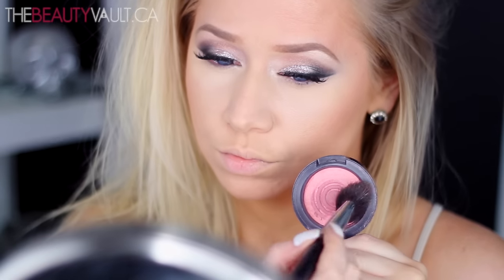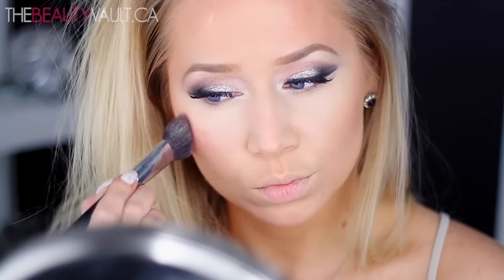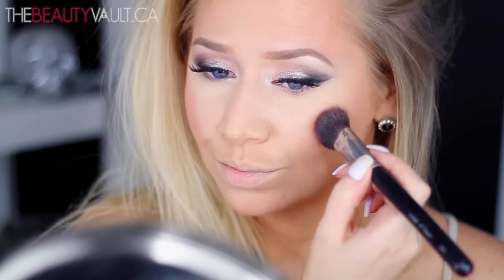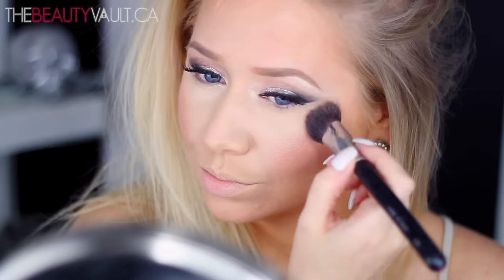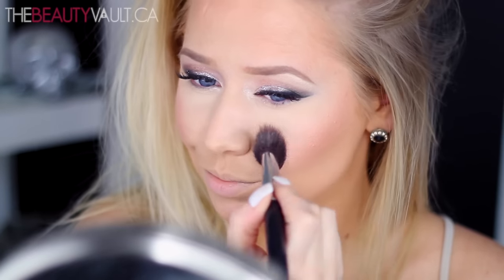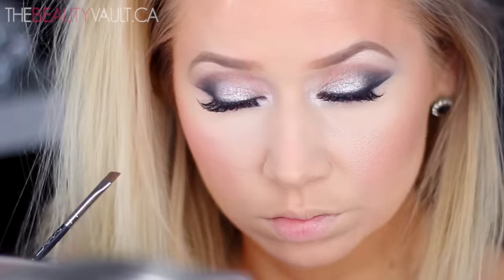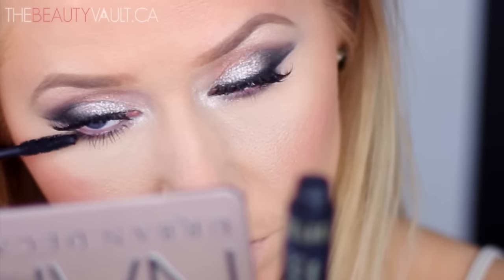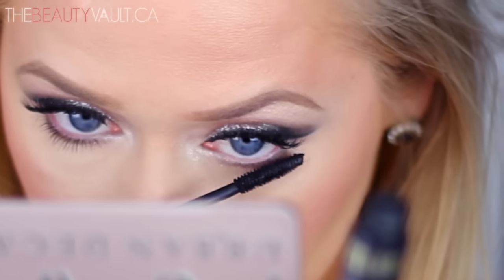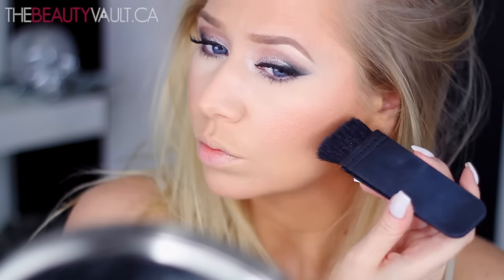For blush today, I'm using one of my favorite mineralized blushes by MAC in the shade Dainty — I absolutely love it. As you can see, I'm almost out. Then I'm taking a bit more Snake Bite and running it along my bottom lash line for a little extra smokiness, and applying a bit of mascara to my baby lashes as well. Today I'm doing a very light contour, mainly focusing on that upper level of my cheekbones and blending it out.